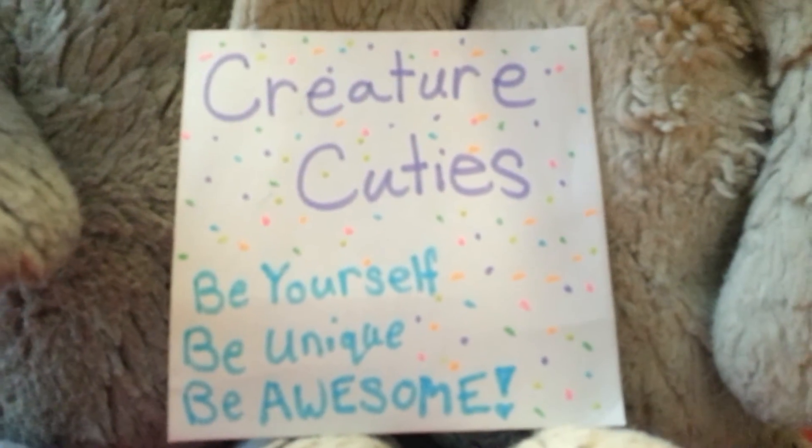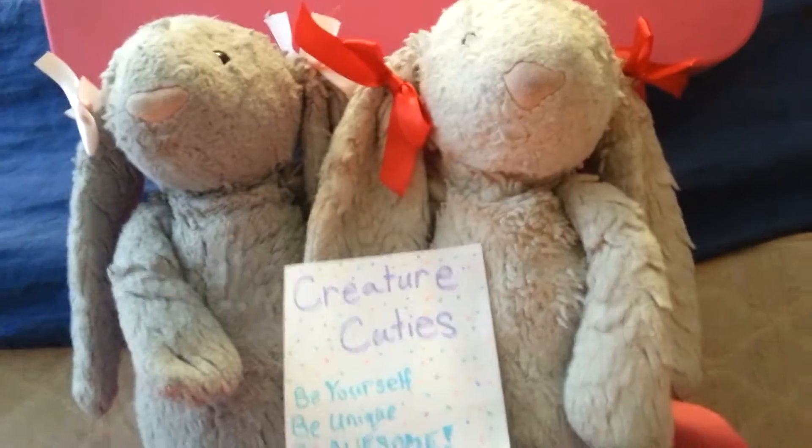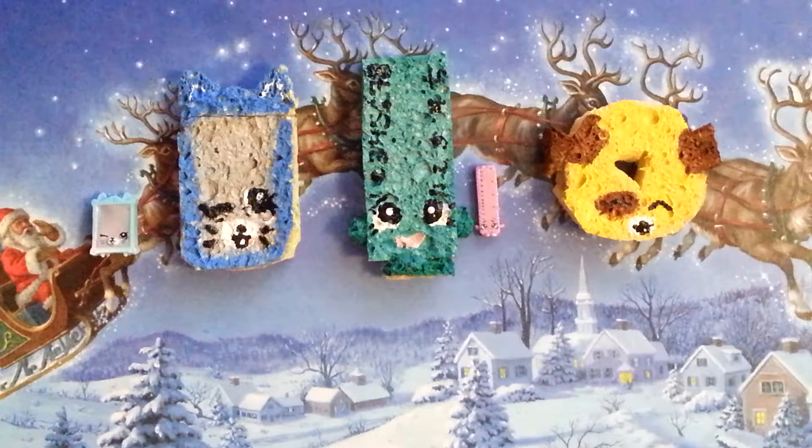Creature Cuties! Be yourself, be unique, be awesome! Hi everyone! It's Peanut! And today I'm back with a really cool Shopkins video.